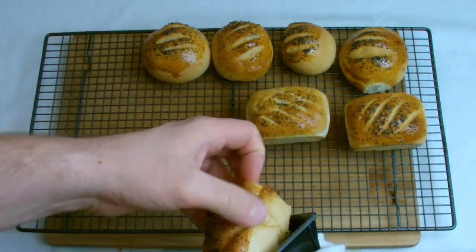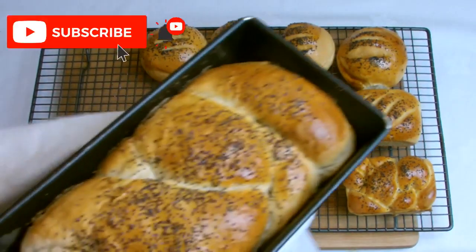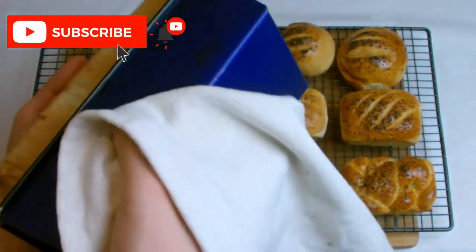If you would like to make your own bread but you don't have access to a mixer, then there is another recipe on this channel showing you how to make your own bread entirely by hand.